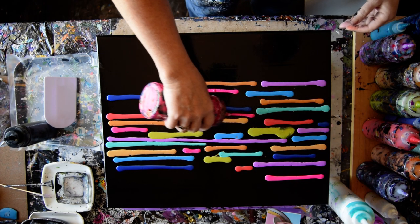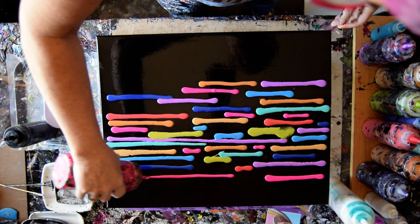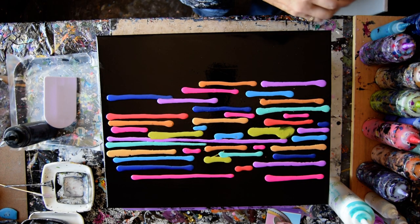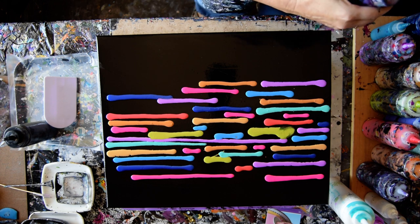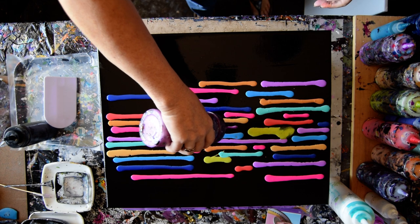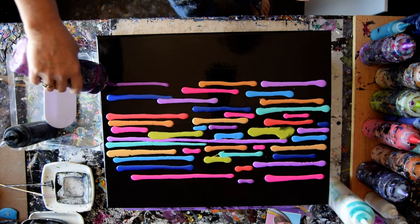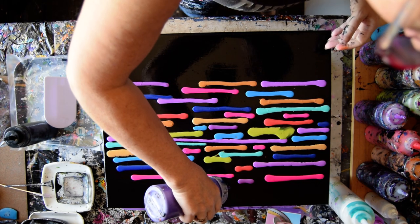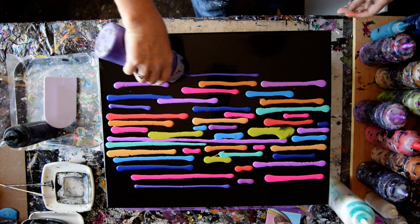Now anywhere I decide to start my swipes from is the place that those colors will begin to pop through. I have some Amsterdam black with pre-stained wood conditioner in it. I think I want a little bit more of that purple, and I have another version of it that is the color shifting purple from Folk Art. It's not very different, but it's a little darker and it is color shifting. Which reminds me, I have some Amethyst from Artist Loft, which is yet another color purple. Can't tell I love purple, can you?